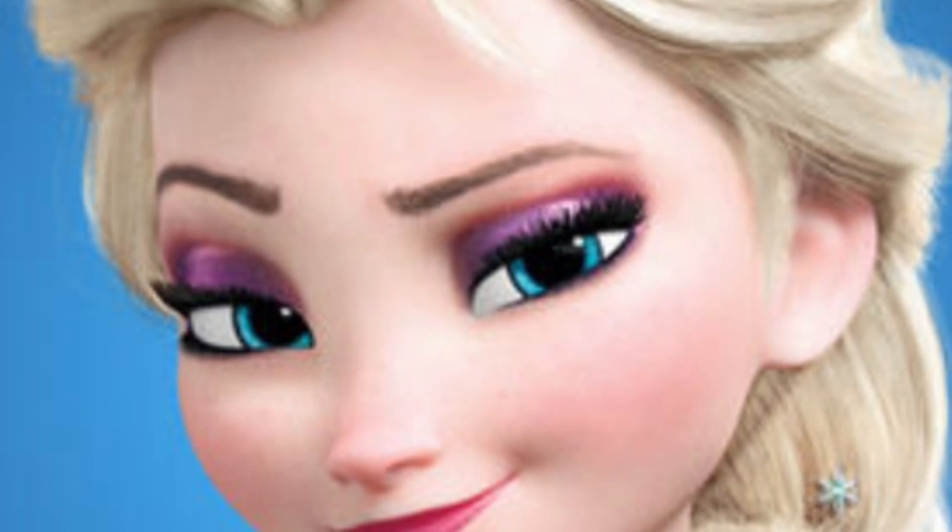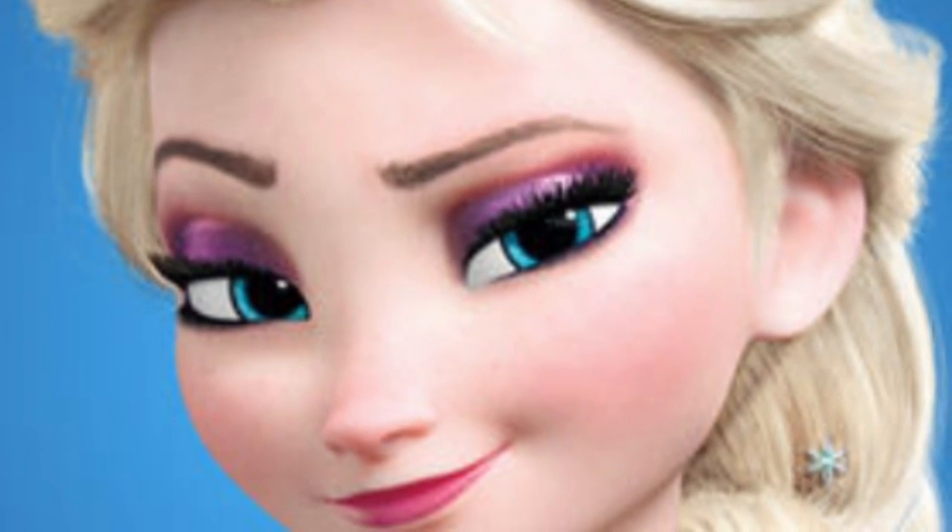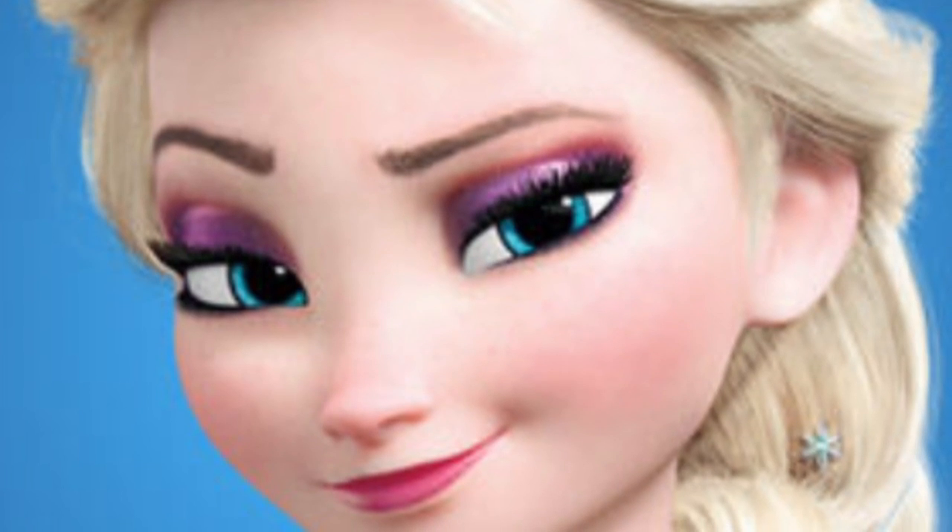While doing Elsa's makeup tutorial, I'm just going to do the makeup and style my hair because my hair is the same color, so I hope that will work out. I'm sorry I don't have the wig.